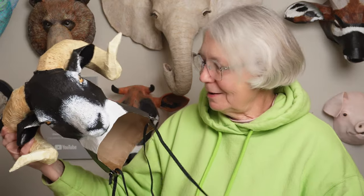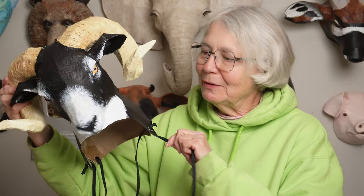Hi, I'm Johnny from ultimatepapermache.com and I got my ram headdress mask painted and now the fun part — I get to try it on. I have a fun job.